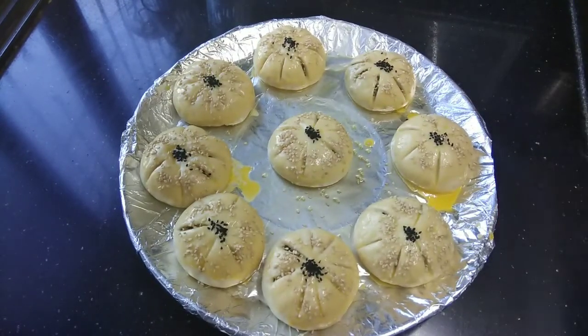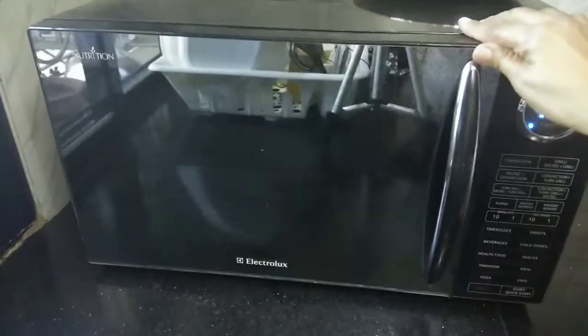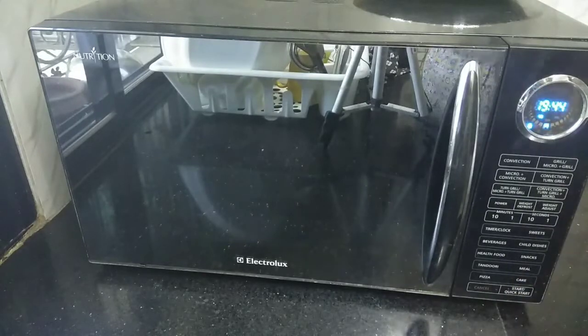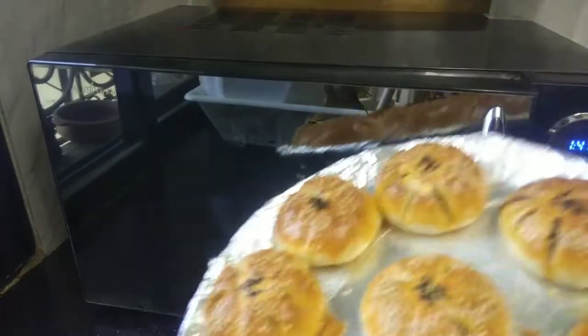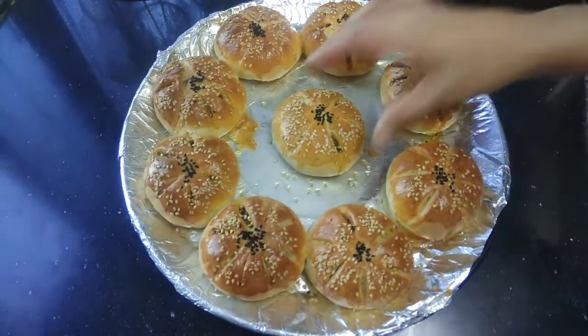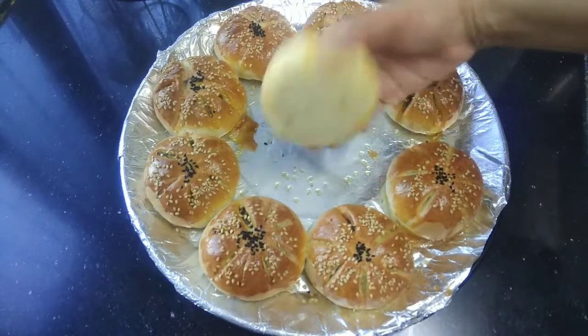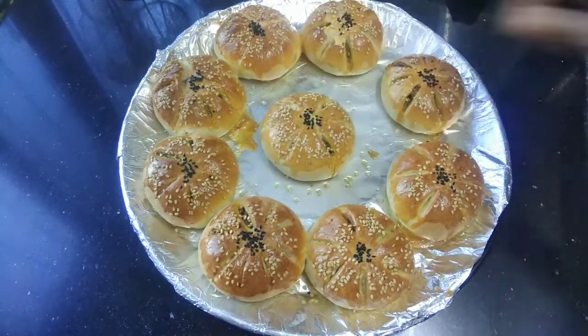We will bake the buns for 20 minutes at 200 degrees. The buns are baked very well — they are very soft and have a nice crisp exterior. Now we will serve our buns.